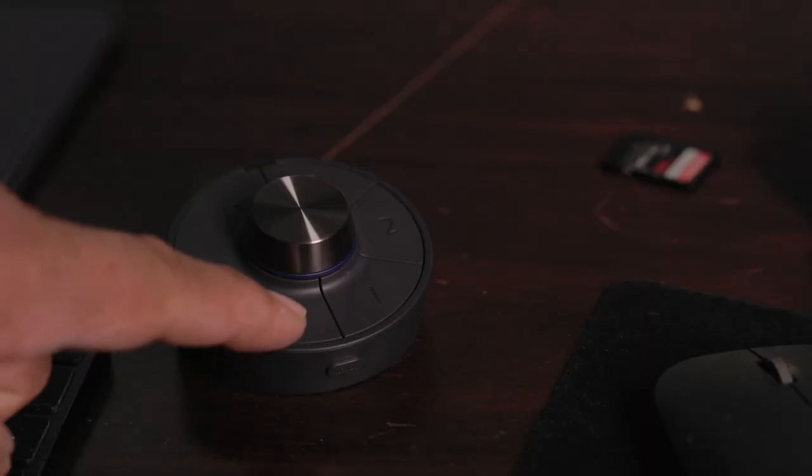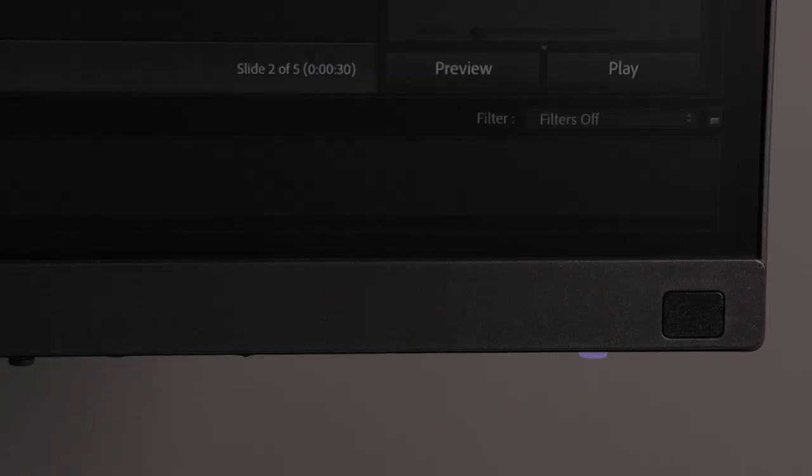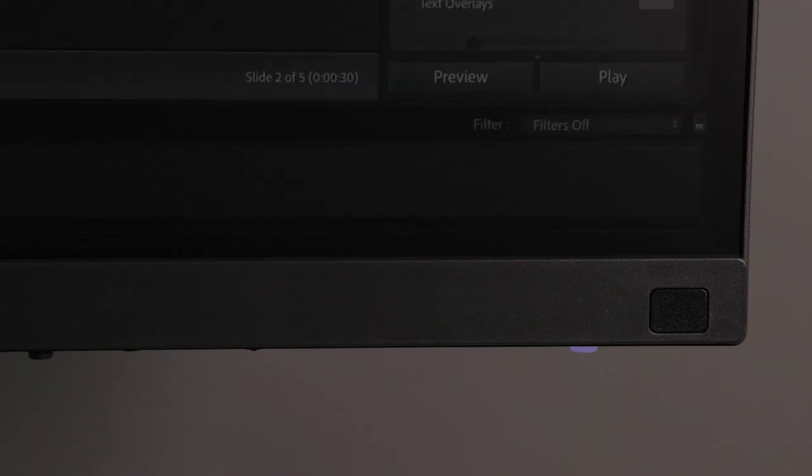The mbook mode for this monitor emulates a lot of what your MacBook Pro looks like. So if you have a Mac screen and you're used to that looking a specific way, you can just automatically switch to mbook mode and it will mirror what you're doing on your Mac, which I think is great. These buttons can be configured to do different things — like I could set the top button to switch between different inputs. Your ability to switch between different modes as you need them for different projects is something that's really good.